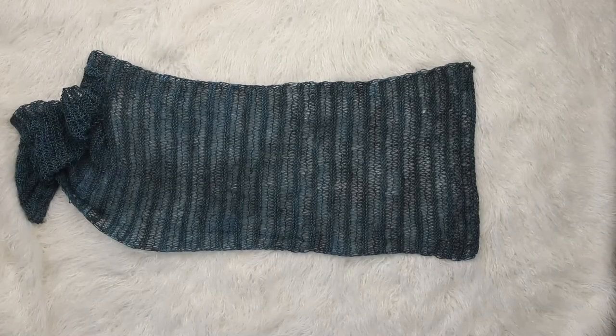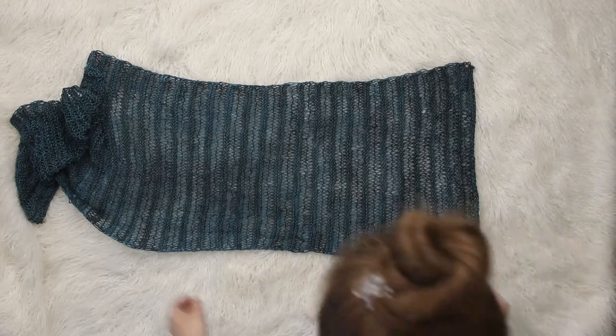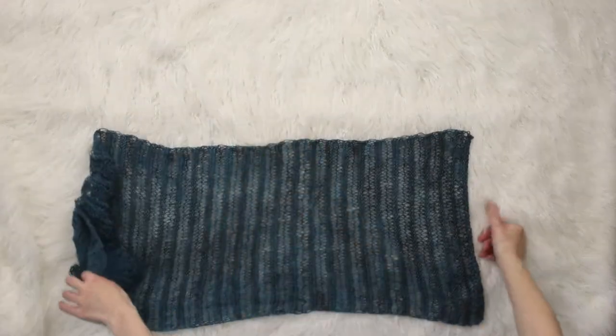Hey there, this is Jennifer with the Broma Fields, and today we're going to be taking your rectangle and turning it into a poncho, which is my new favorite thing to do.